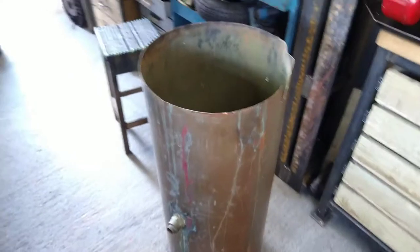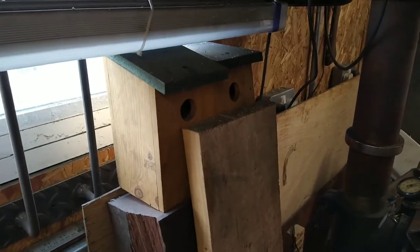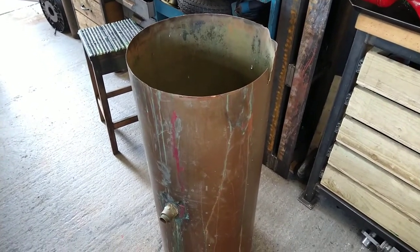Originally I was going to make — I've got some little bird houses in here, I fancy making quite a fancy one. I'll just do a little copper roof for it, so if there's enough left I'll keep some for that.